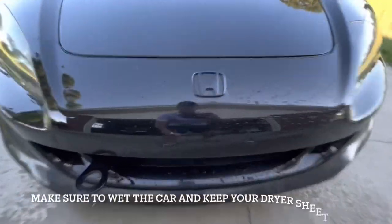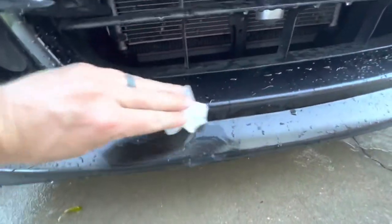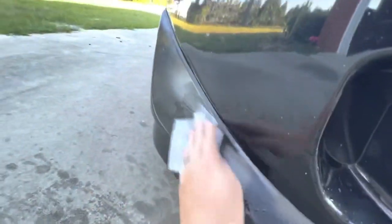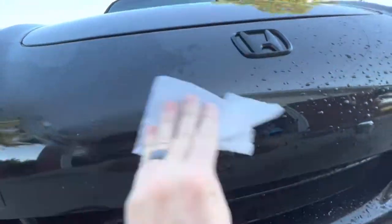All you're gonna do is go into your laundry room and find where your wife keeps dryer sheets. That's all you gotta do. Check this out. Just wet it down — wet your dryer sheet really well. That's a nasty one there. You're literally just wiping this stuff wherever you see love bugs.